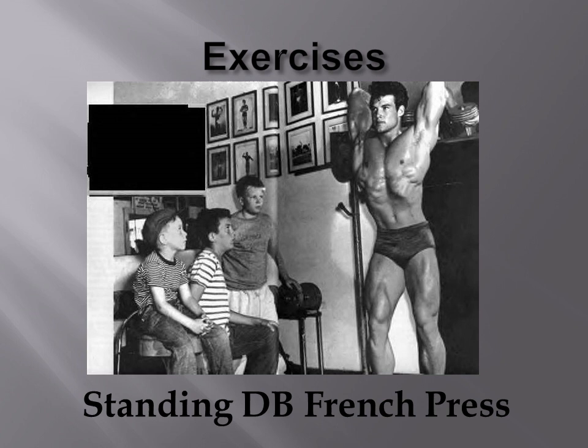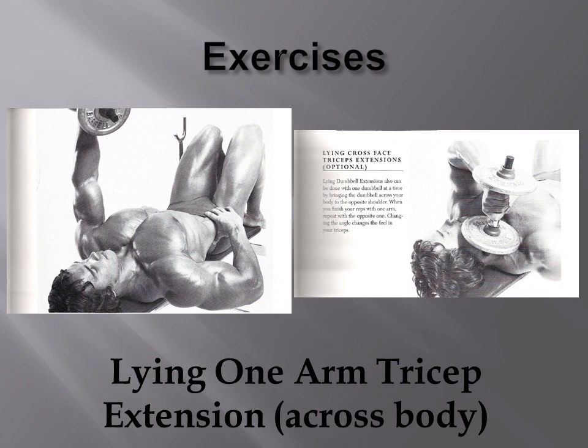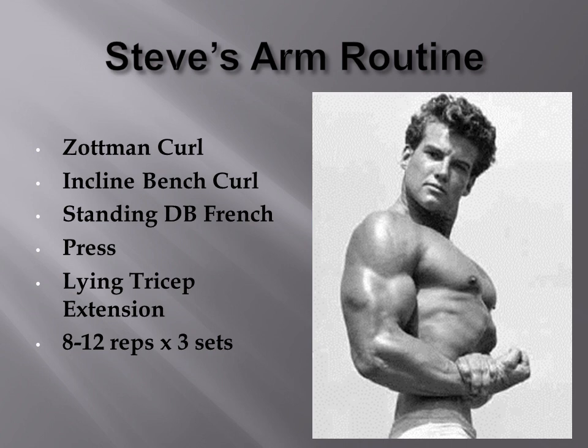For tricep development, Steve Reeves favoured the standing dumbbell French press, as seen here. He used to do it with one arm at a time — one dumbbell per arm — or he would grab a heavier dumbbell and perform it with both hands on one dumbbell. Another favourite of his was the lying one-arm tricep extension across the body, also called cross-face tricep extensions. I couldn't find any images of Steve Reeves doing this exercise, but I found a nice image of Arnold doing them.